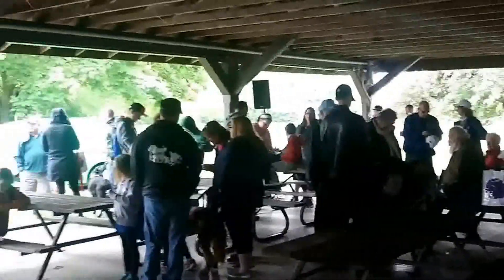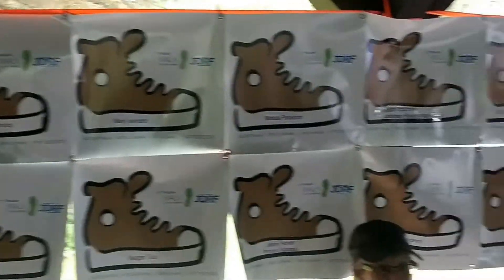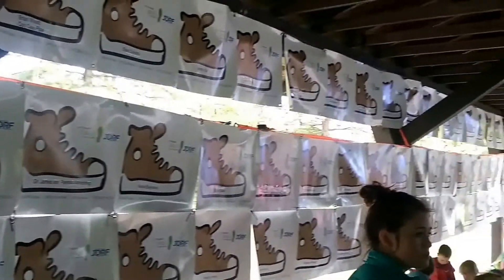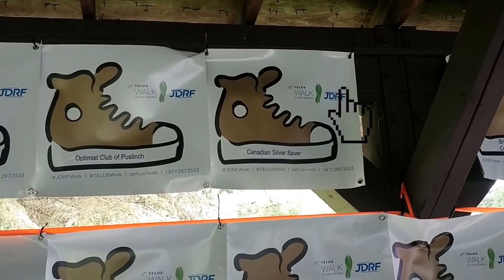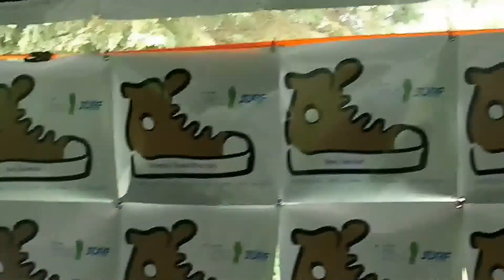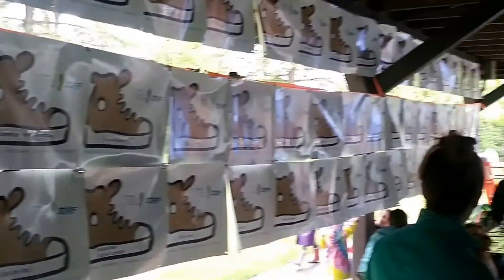Here we are in the actual registration tent. We're going to go over and see all the shoes that people made, with some wonderful donations — putting all their money in to help these kids find a cure. And there's our banner right there. Awesome — very cool to be up there. I'm very happy to support these guys for another year and hopefully soon we'll be finding a cure for these kids.